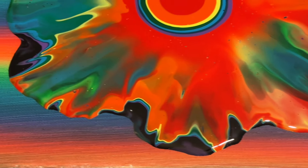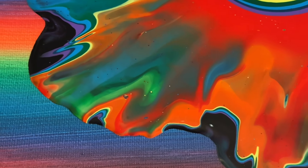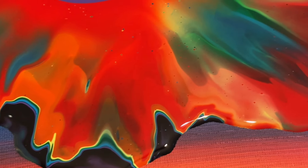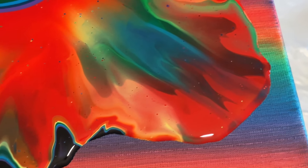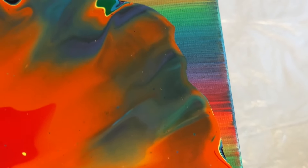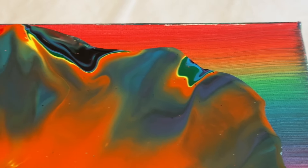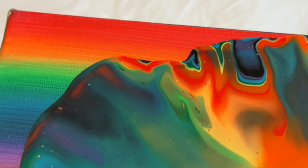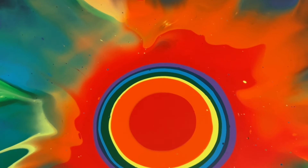What I do is raise my canvas up onto cups as it dries, so air can get underneath the canvas as well as on top, and leave it in a room temperature area — not too cold, not too hot. I want it to dry naturally, and that's going to minimise any cracking. As soon as this is dry I'll show you the dried version.